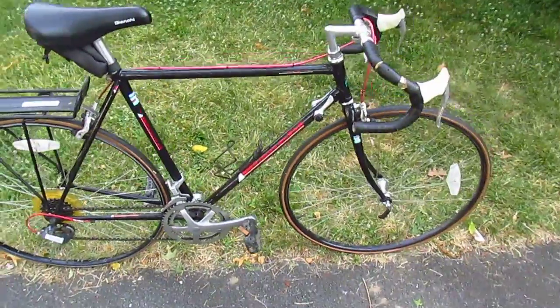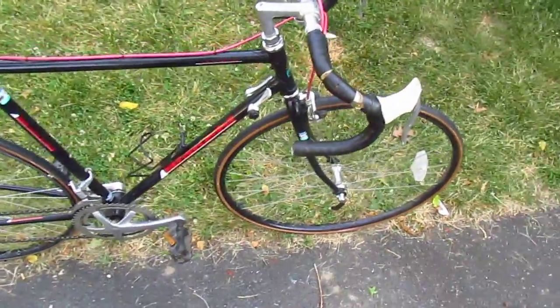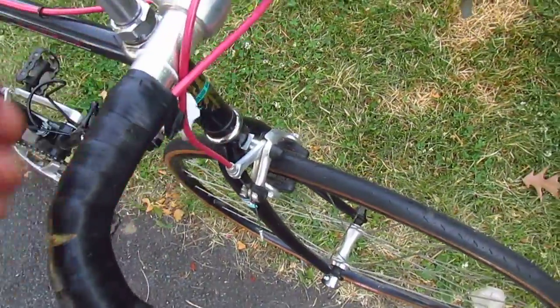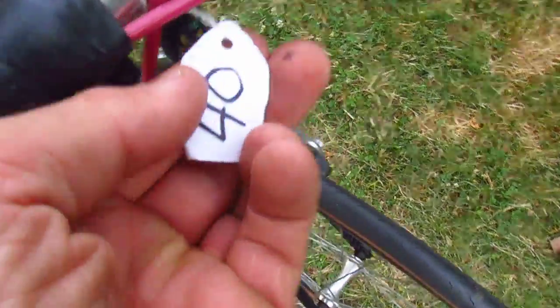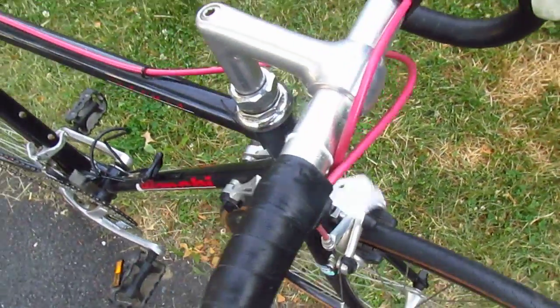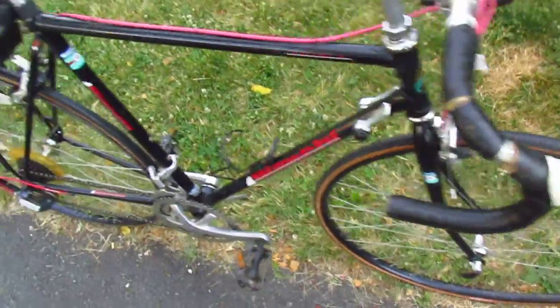This is the Bianchi Premio Road Bike. I got this at the flea market from some dude. He had it nicely tagged for 40 bucks. I did not haggle. Why would I?